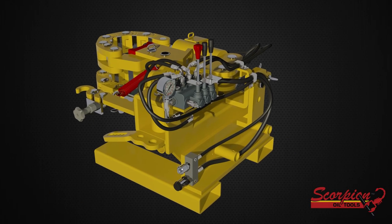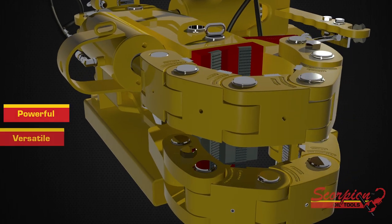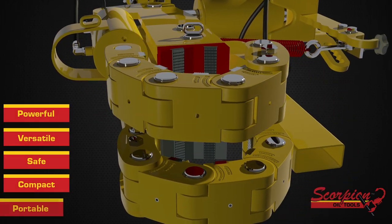Scorpion Oil Tools manufactures hydraulic makeup breakout tongs that are both powerful and versatile, yet safe, compact and portable.